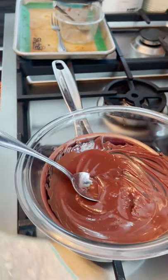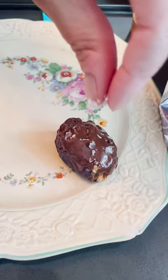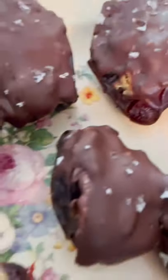Oh, one final thing I forgot — sprinkle it with a little bit of flake salt. So yummy.